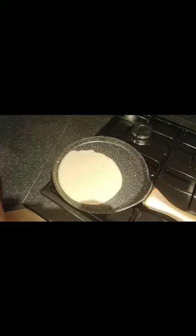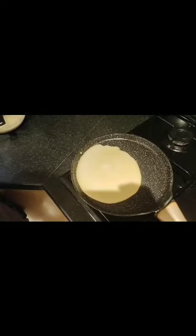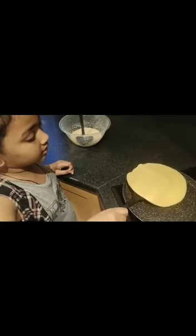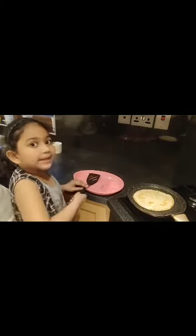Now we are gonna pour this batter into the pan. I've put it on a low flame, and when it's cooked we have to turn it to the other side. It's almost done! My pancakes are ready — I've turned the flame off and now I'm gonna put them on my plate.